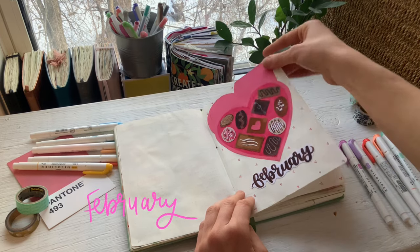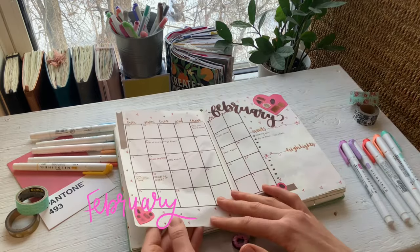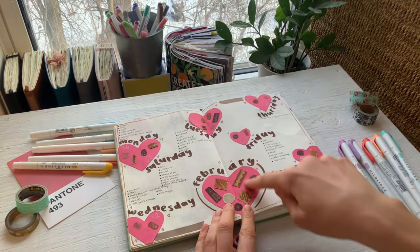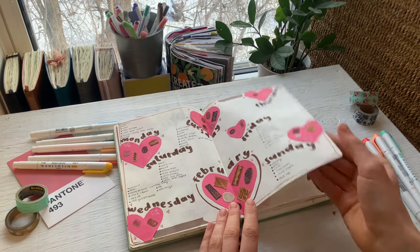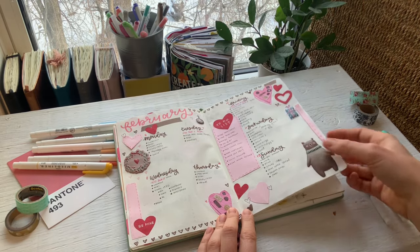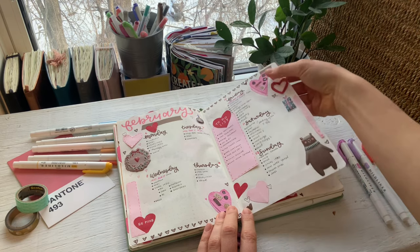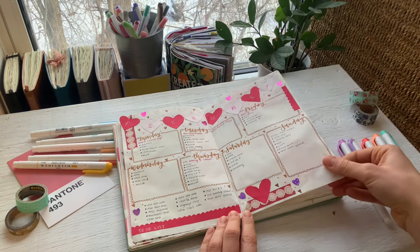Now we're on to February. I did this little chocolate box — this is scrapbook paper and I think it turned out really well. Here's the calendar. All of these little chocolates are separate pieces of scrapbook paper that I glued on. I think the color combo is really cute. I had these stickers that I found and they were perfect for the theme — like a little bear. They're pretty puffy so they take up a little more space and are a little bulky, but I think they are really adorable. The hearts were super fun to cut out and use.